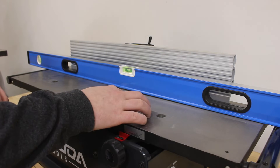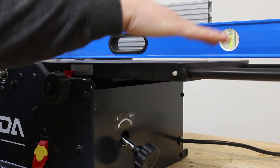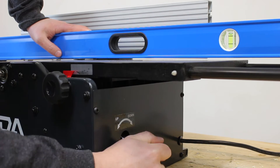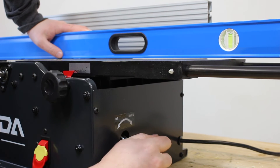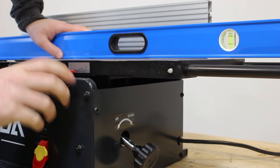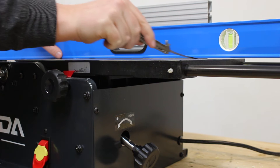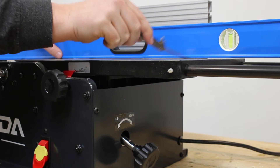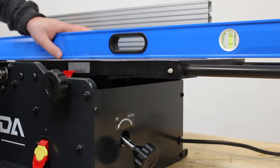Now that I know my outfeed table is perfectly flat, the next step is to level my infeed table to my outfeed table so that they are perfectly parallel and coplanar. I am going to set my straight edge on top — you can see there is a small gap because my bed is lowered right now. I am going to use my raising knob to raise it up until the infeed table perfectly touches my straight edge. As you can see, my bed is not completely flat — I have a little space up near the cutting head. The back is lower, so I need to raise these back two bolts higher in order to get it perfectly flat all the way across the bed.